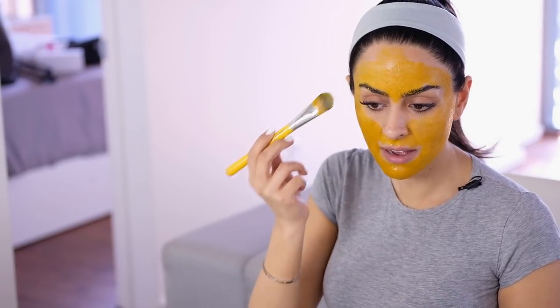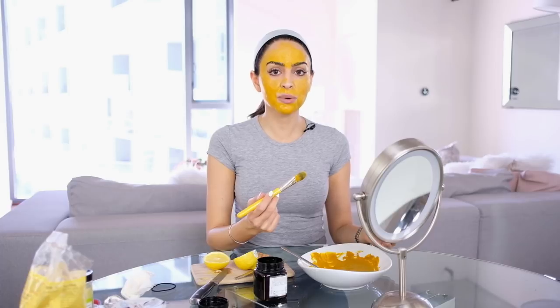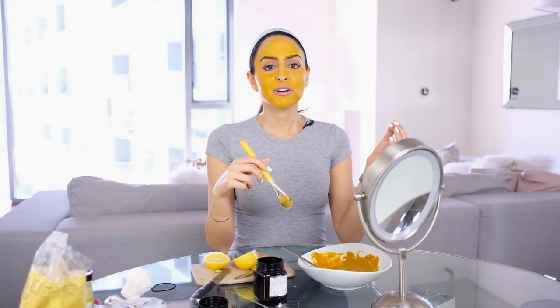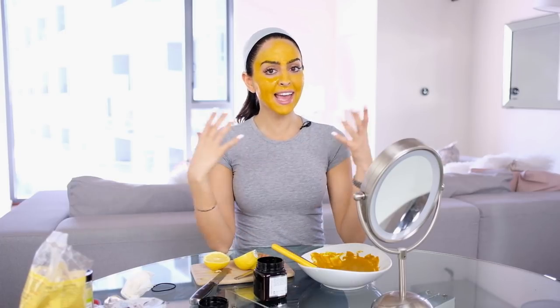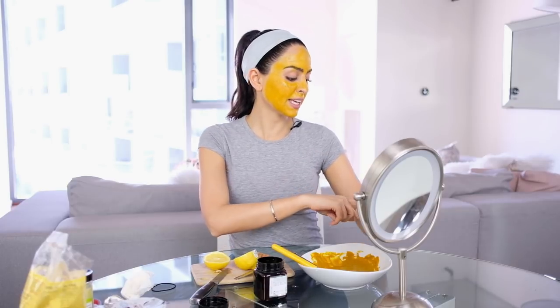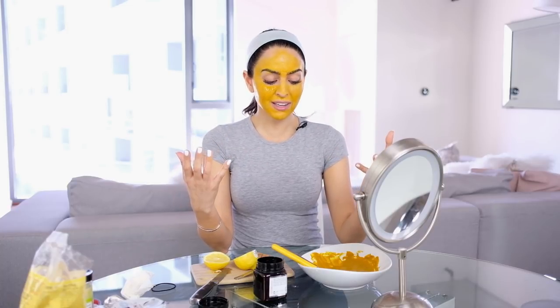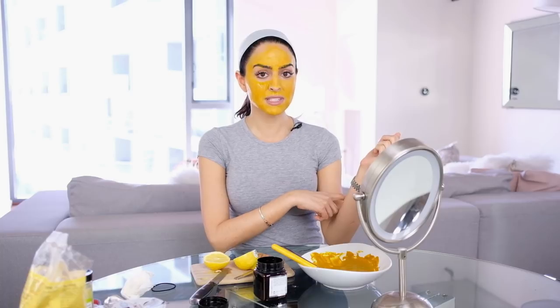One warning: the yellow can sometimes leave a little bit of color, so using some kind of oil to help get rid of it — like coconut oil or an oil cleanser — will help make sure you get all of it off. Also, anytime you're trying any kind of new mask or new product, do a test spot on your skin first. Just put it on your wrist or arm for about 10 to 15 minutes, wash it off, and make sure you don't react poorly to it, because everyone's different and maybe you have an allergy to honey or something. Your arm or wrist is always a safe spot to try it.